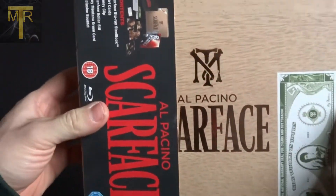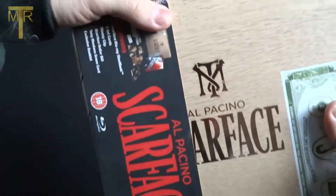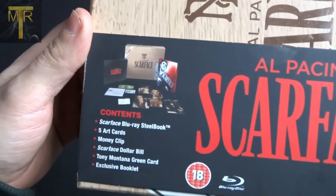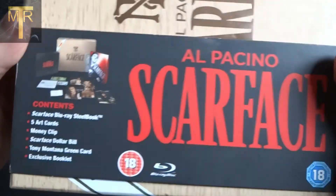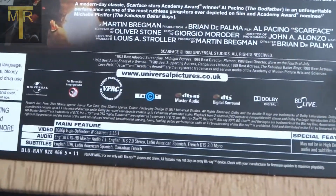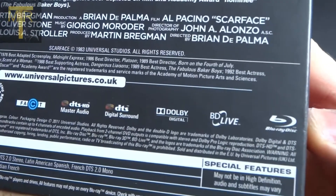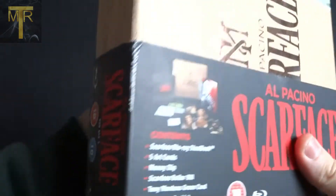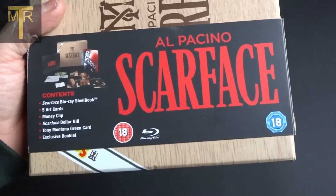This box set is really, really nice. This is the Scarface box set — it's the Cigar Case Edition and the extras in it are fantastic. So this is the J card; there is a bit of damage. I've had this for many, many years. It's been out since 2011, so it's quite an old box set. I think I've had mine four or five years.